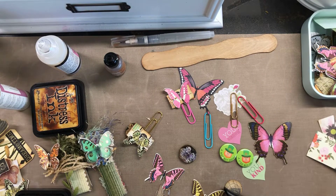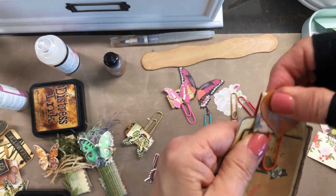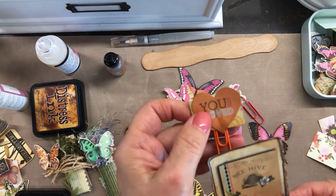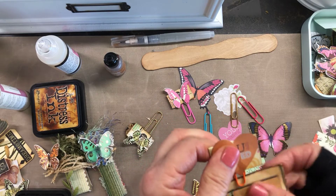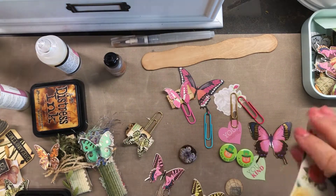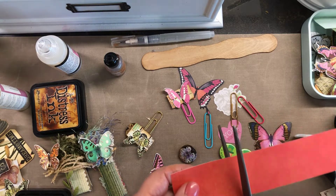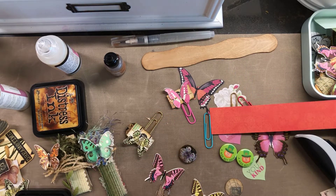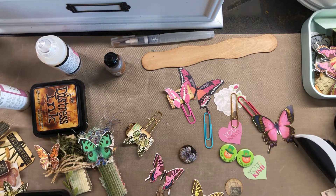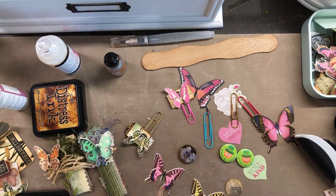I tried it out. See, it works really good. And if you didn't like the staple to show, all you would have to do is glue on a top piece. So that's just another way to do it, and you could add some eyelash trim or something to kind of brighten it up a little bit and give it a little bit extra pizazz.